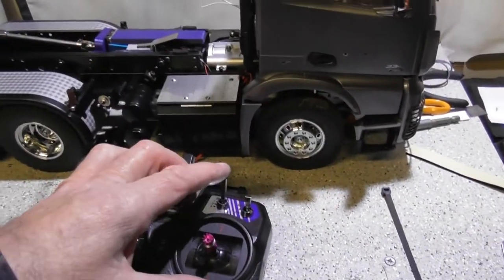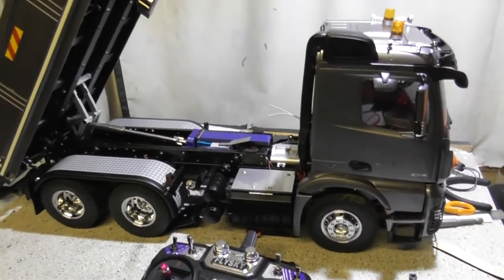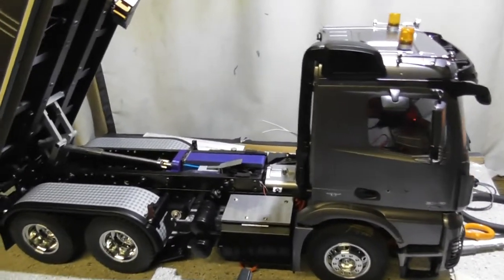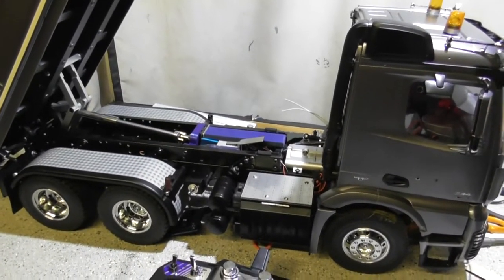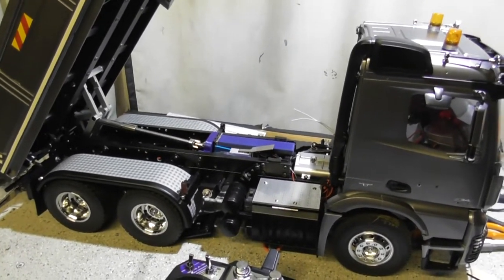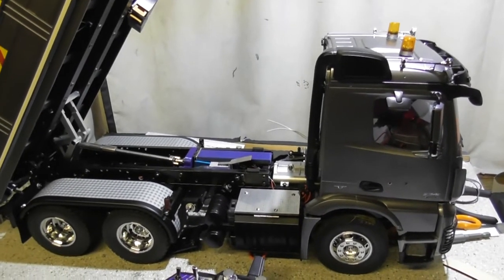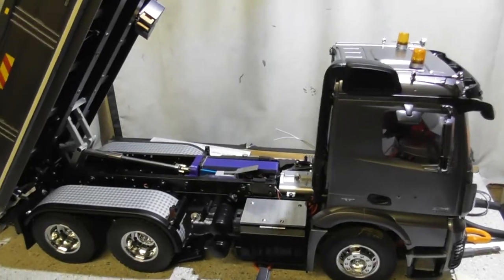As I do now, if I just turn that off, it's done. I think this is the final video on the tipper, because there's nothing else I can do to it really. I'm very pleased with the GT power unit.